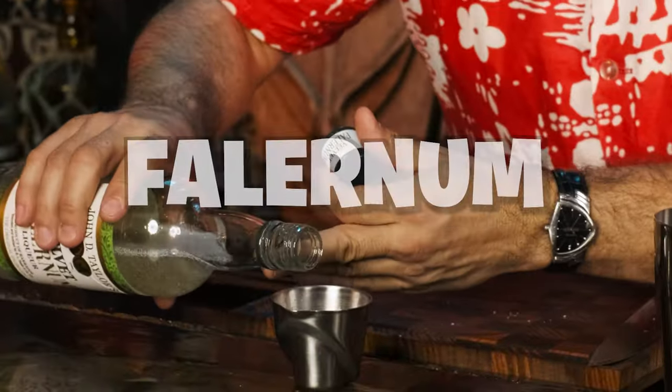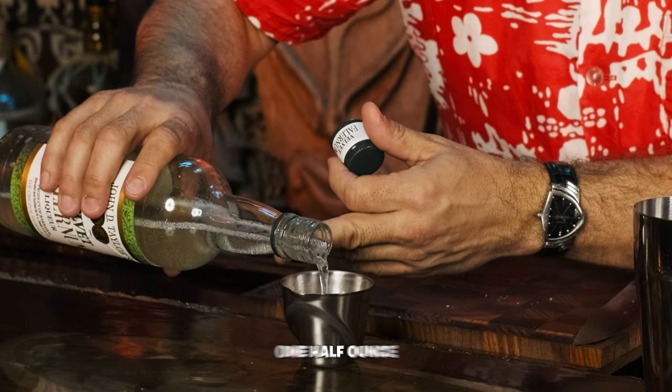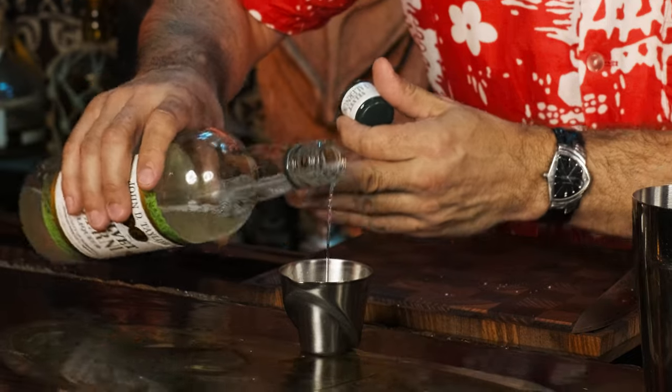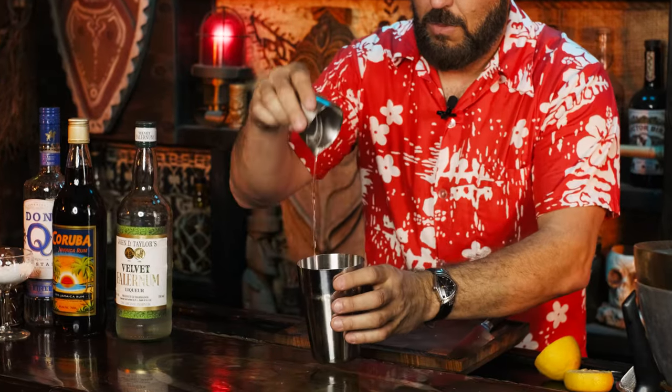Falernum — one of my absolute favorite ingredients in tiki. You're going to measure out one half ounce. I'm using John D. Taylor's Velvet Falernum here. You can use whatever falernum you like; combine it with the rest of the ingredients.